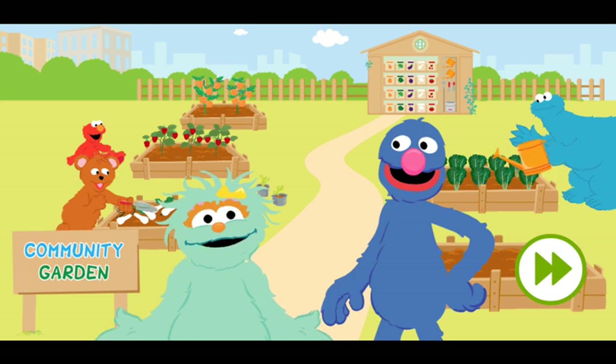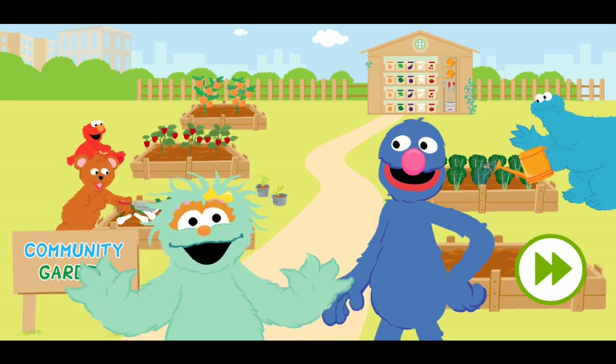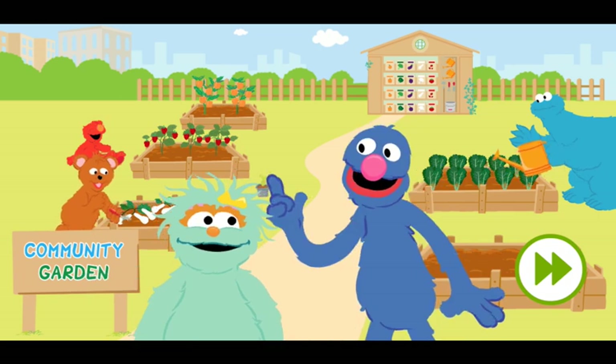Ola! Welcome to the community garden. The gardeners here are busy growing all kinds of fruits and vegetables. Some are red, some are green. It is like you are growing colors.